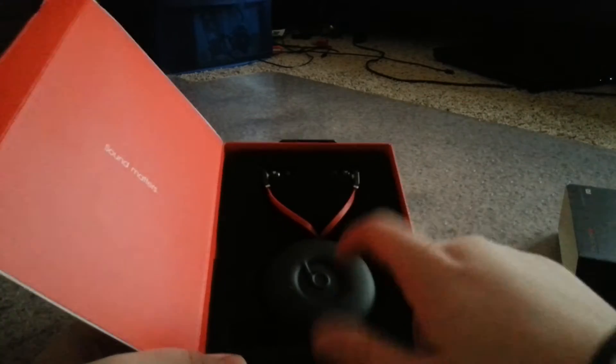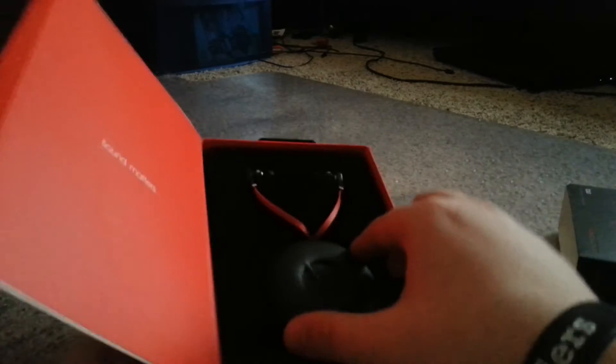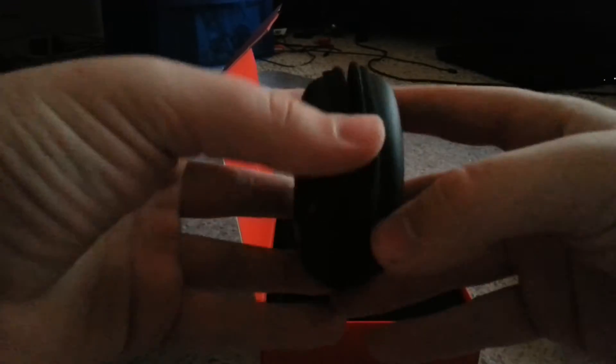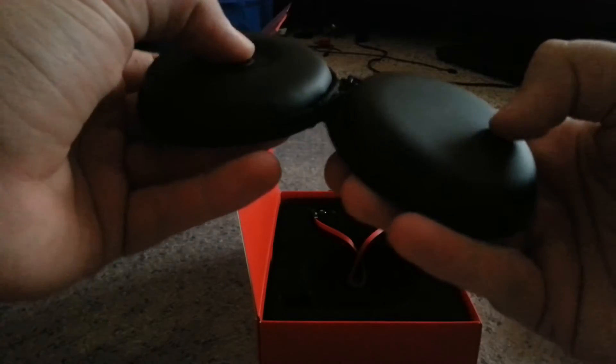It comes with the headphones and a case. Let's take the case out. It's a nice sturdy case. Let's open it up — it's actually pretty hard. You're not going to break them if you sit on them or whatever.